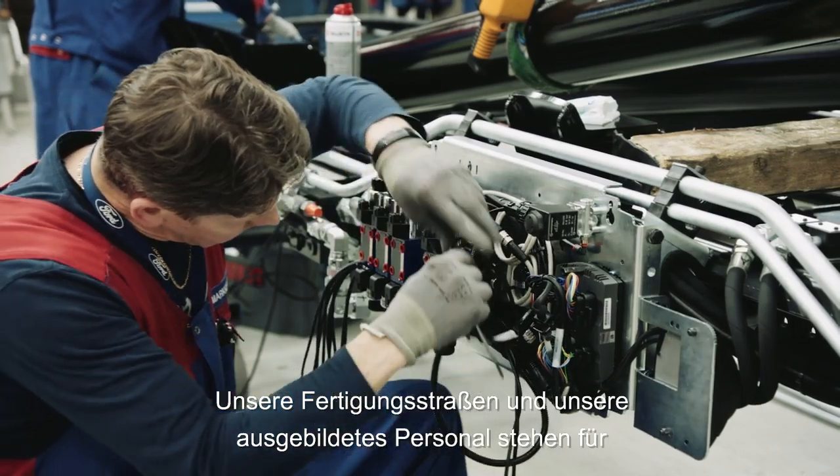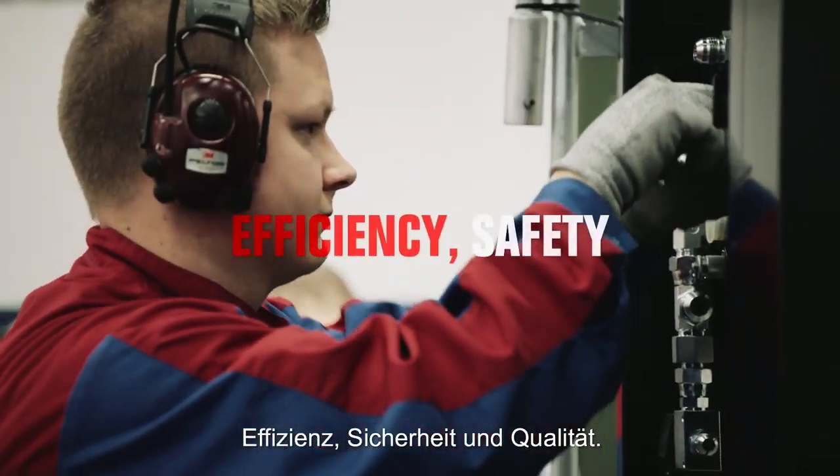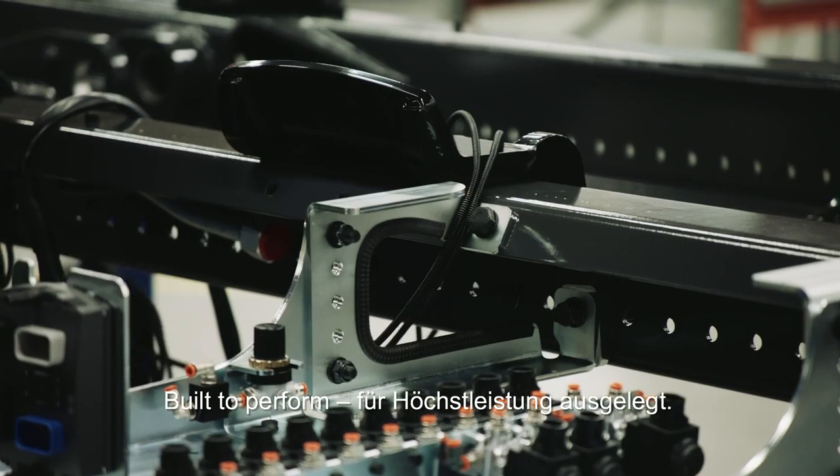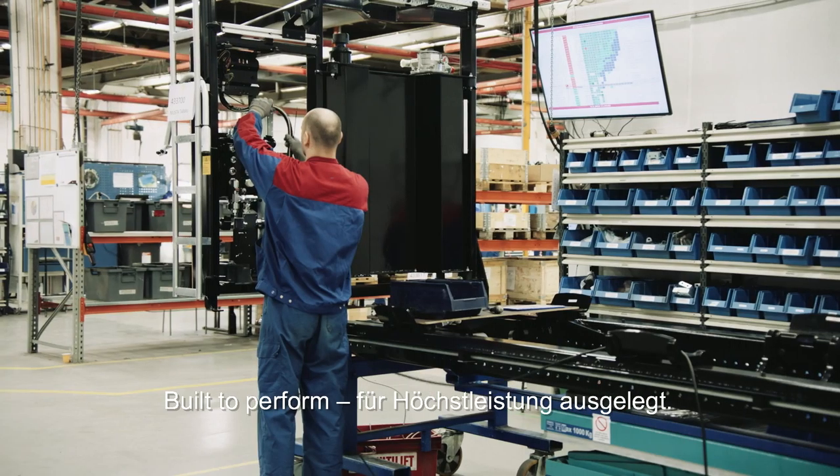Our assembly lines are designed and our people trained for efficiency, safety and quality. That's why we are built to perform.